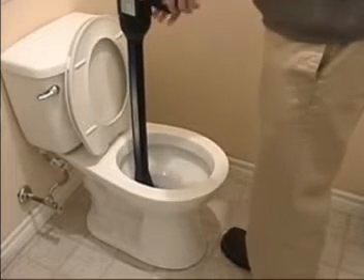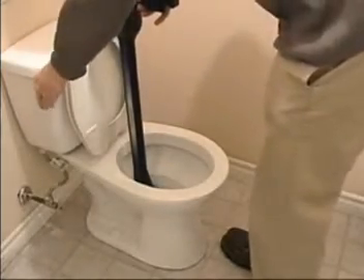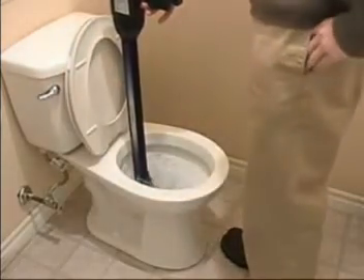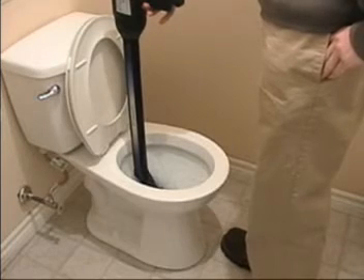Using the T5 flush meter can help ensure that toilets are adjusted properly and flushing with the design flush volumes, regardless of system pressures — thus maximizing both water savings and customer satisfaction.